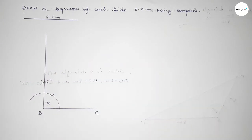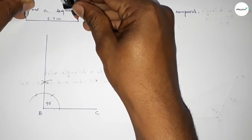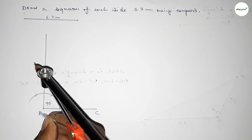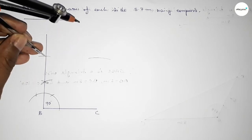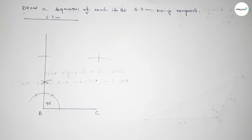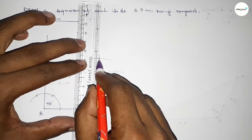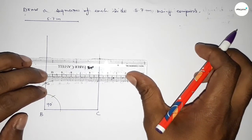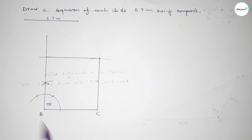Now taking the length 5.7 centimeters using the compass and putting the compass on point B, cutting here. Placing the compass and drawing an arc with the same length, cutting here — both curves intersect at a point. Joining this line, then joining this line to complete the square. Taking point A here and point D here.